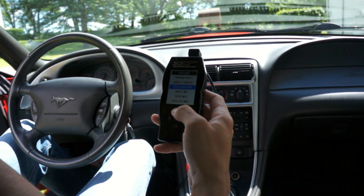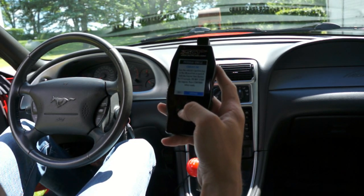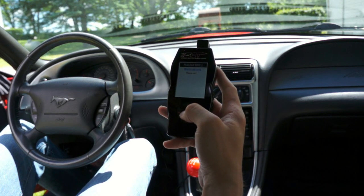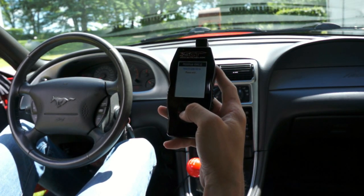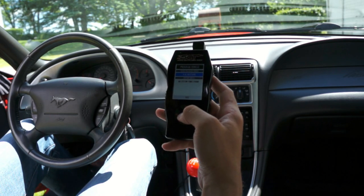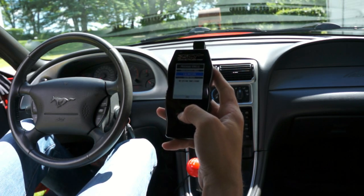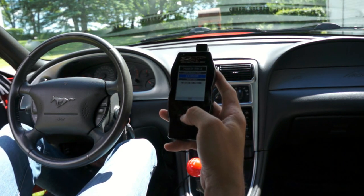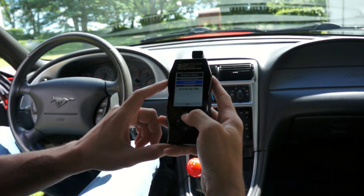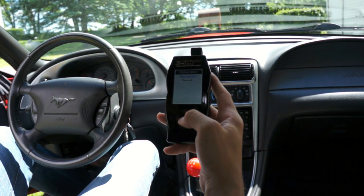Let's get back to the vehicle and walk through the programming process. You get the notice first — not for use in California. With the key in the on position, hit continue. This automatically detects your vehicle based on the ECU and shows the appropriate tune. I've already been using the tuner on the car — the shipping was delayed because of the coronavirus. I've made a few small changes already. At this point you'd be able to select custom tunes if you purchased those, but here's just the base tune that comes on the tuner — we'll select that.